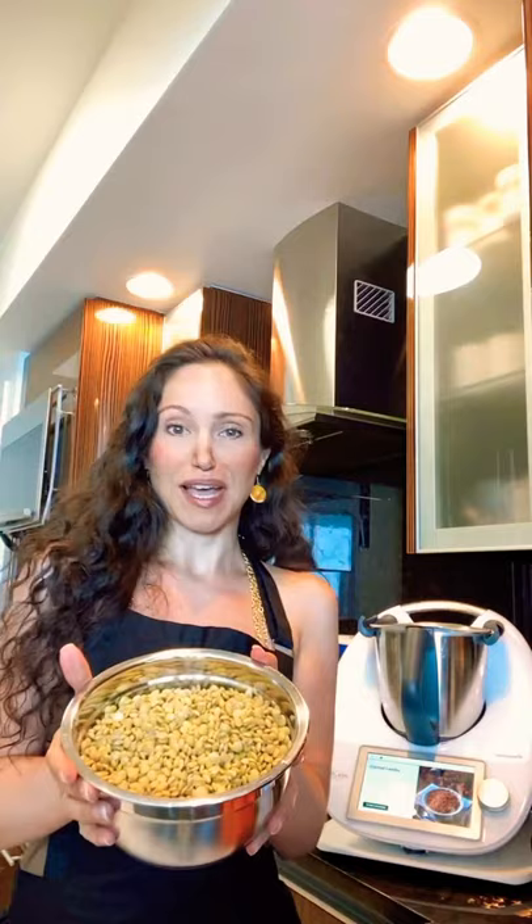Again, we are making curried lentils. For those of you just tuning in, you can get all the recipe details on my blog beginnercooking.com. We are making this together live, so make sure you have everything prepped and ready to go because we are about to begin. I've got my fresh tomatoes, I've got my soaked lentils. If you've been soaking your lentils overnight, make sure to rinse them in a strainer.